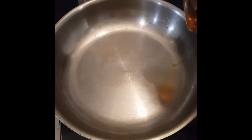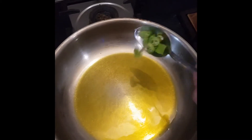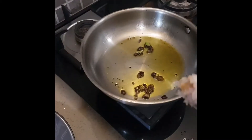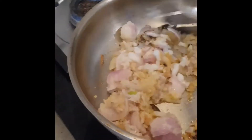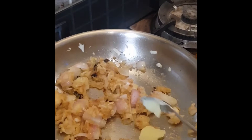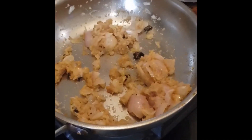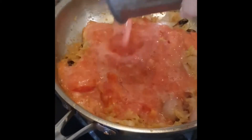Now I'll pour in some oil and heat it up. Now we'll add some green chilli and we'll add some onion and ginger. We'll roast them until they are golden brown — the main essence of Punjabi food known as ghee or clarified butter. Now we'll roast the clarified butter along with the onion until they are golden brown.